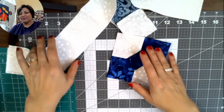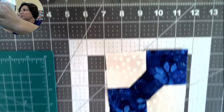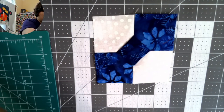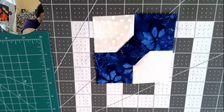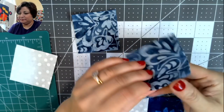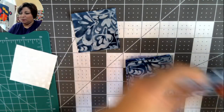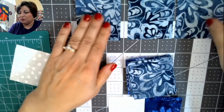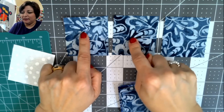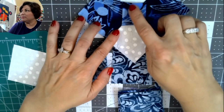Let's get started making the blocks. They're not that complicated. Step one: lay out five pieces of fabric. You need what I call 'knot fabric' — make sure all pieces are two-and-a-half inches and double-check they're cut correctly. You need three of 'bow fabric' — bow left, bow right, and the knot in the middle — plus two background squares.